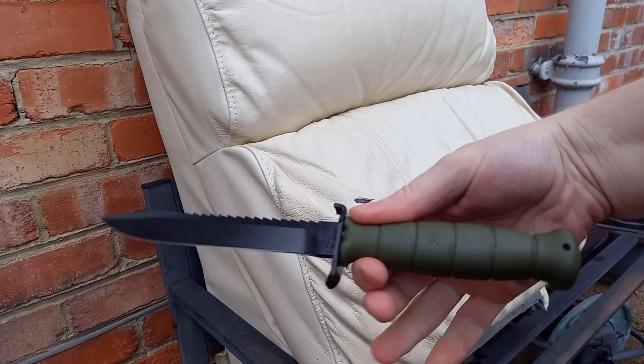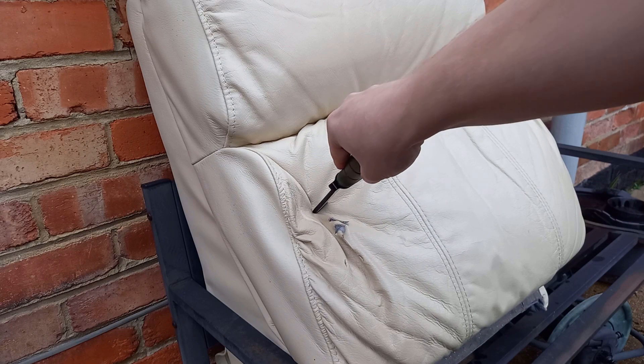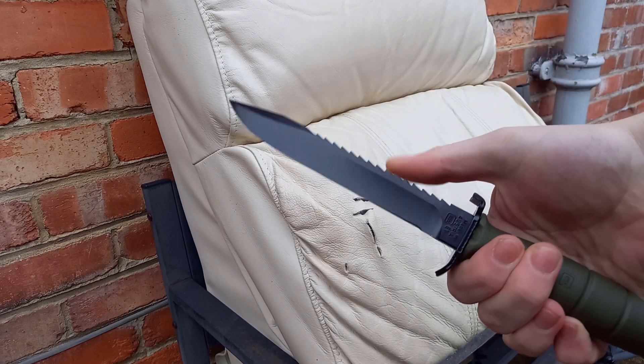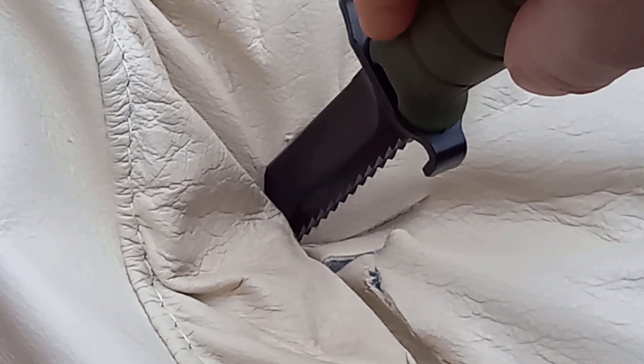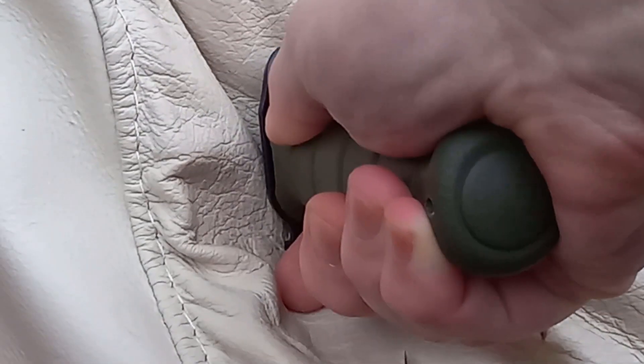Okay, here is the Steyr Org bayonet made by Glock. Relatively easy, but because I've got the survival version that's got the saw on the back, it does stop it from going through easily once it reaches the saw part — as you can hear. But the important thing is it withdraws relatively easily because the saw action is a push saw, so when you're pulling it back out it doesn't have the same resistance. So it does go through if you push hard enough, and it withdraws easy.